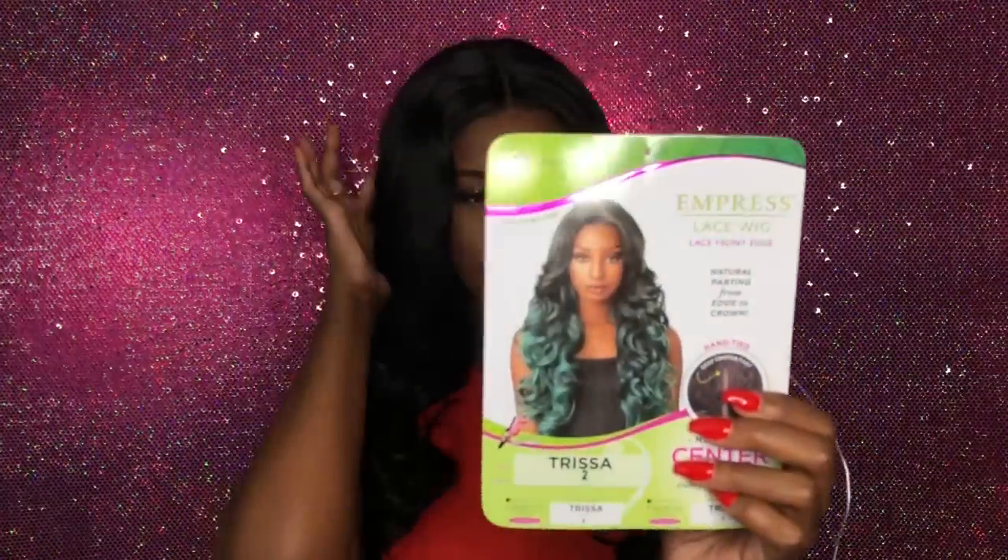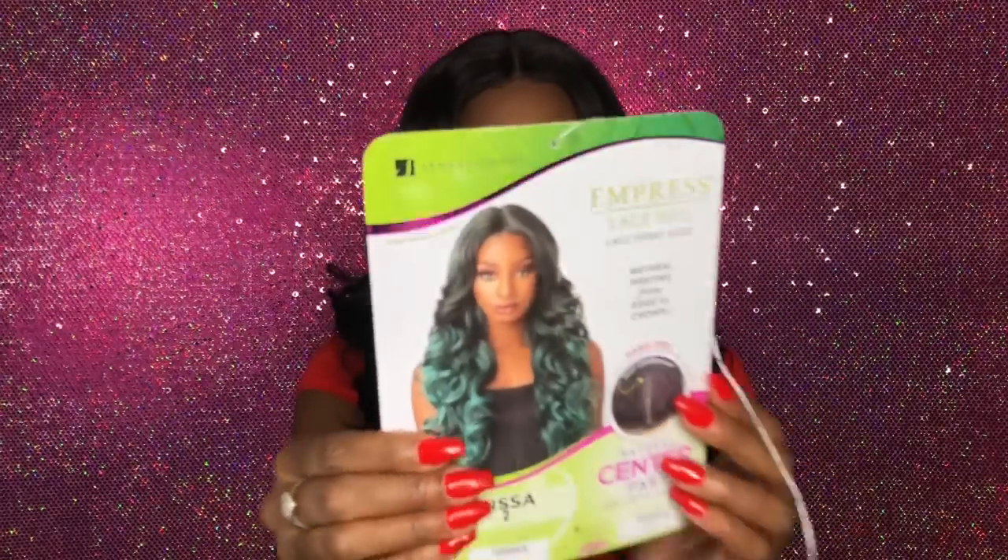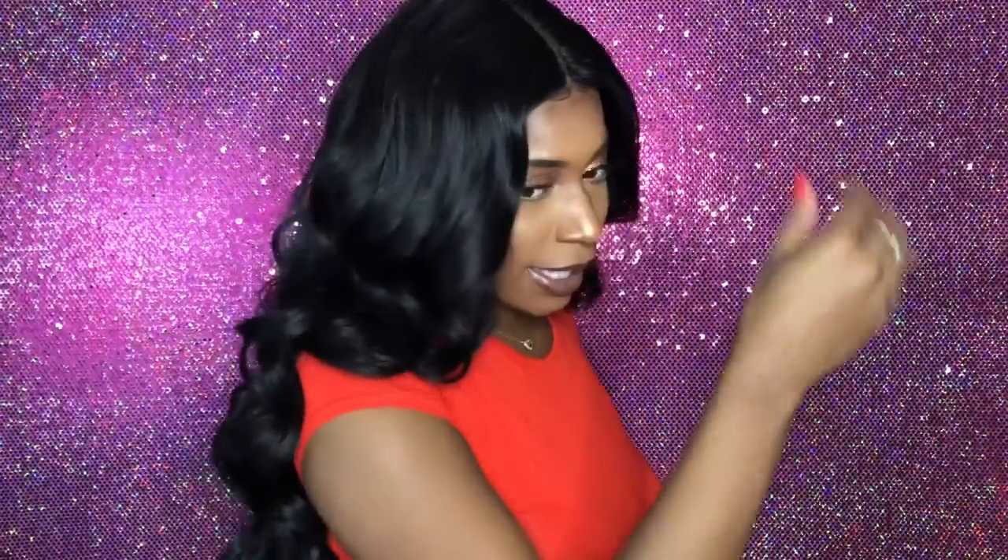Here's the little pamphlet that came with the wig. It's the Empress Lace wig, Trissa. It has a natural center part — and they weren't lying, because look at this. It's bomb and it's really deep, so I like that. It reminds me of a 13 by 6 parting space. As for a free part, I never even checked — nope. What I did forget is this wig has mad inches, and you know Daisy likes inches, so let me show you guys the back.